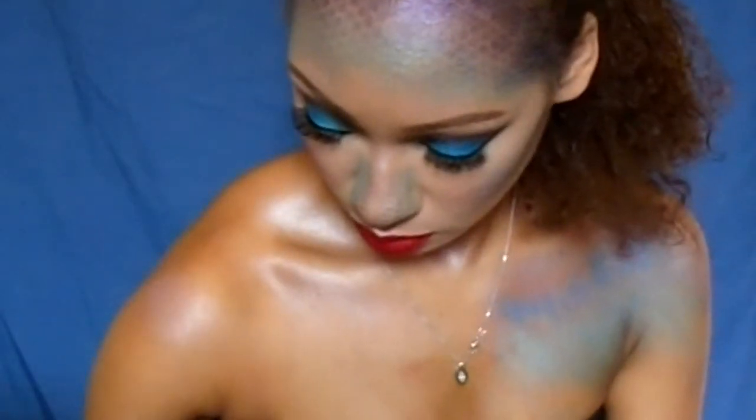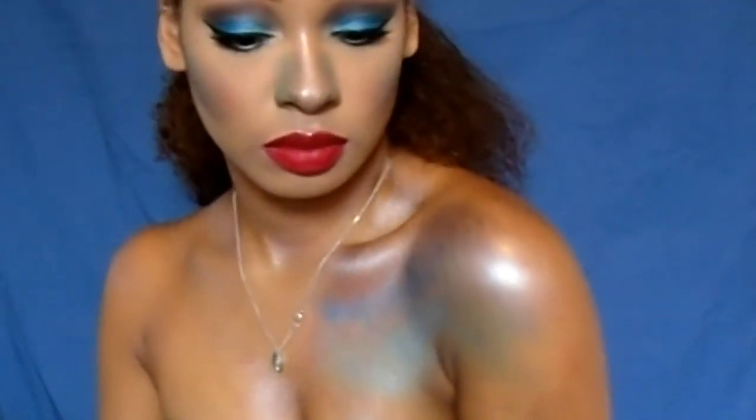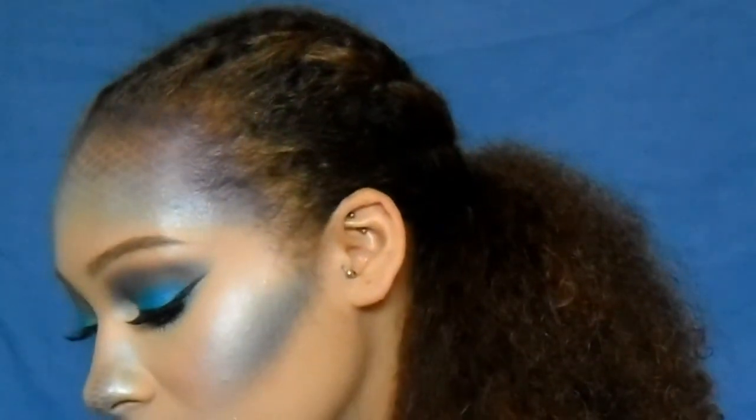So there you go guys, that is the end of the tutorial. I really hope you like this mermaid-inspired Halloween makeup look. Don't forget to give me a big thumbs up and subscribe to my YouTube channel. You can also follow me on all my social media. Thanks again for watching — I hope to see you again soon. Bye guys!